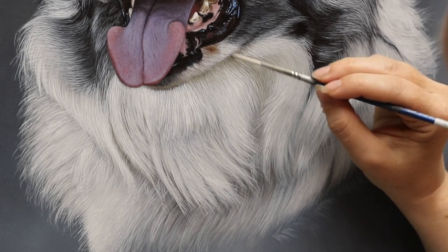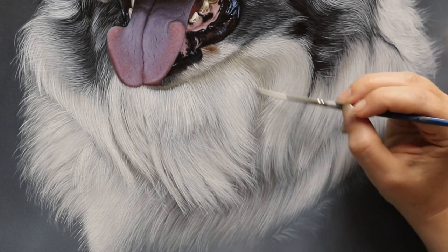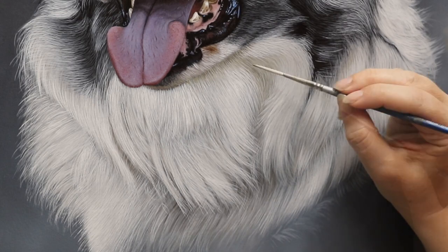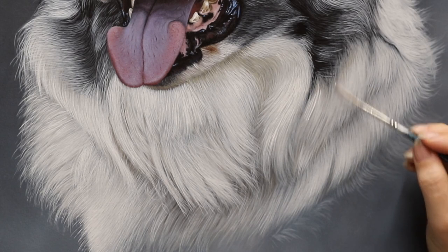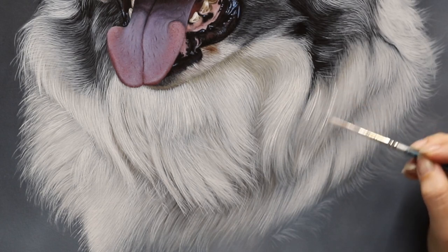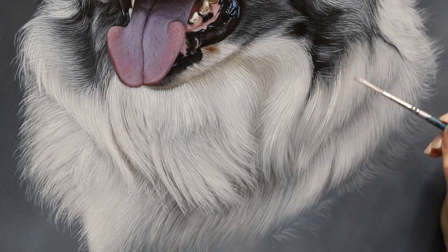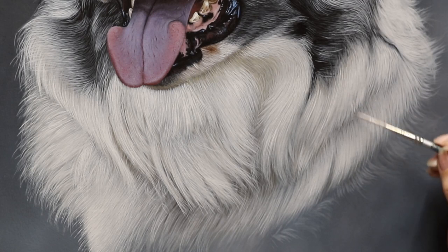Hairs on the left side of the painting pointing outward to the left — I'm often forced to do them from tip to base, and it's not my preferred way. It's just mechanics and lack of space. With the painting taped to a drawing board I can't get around to that side, so it's a bit awkward. I do prefer painting from base to tip — it just works better that way.